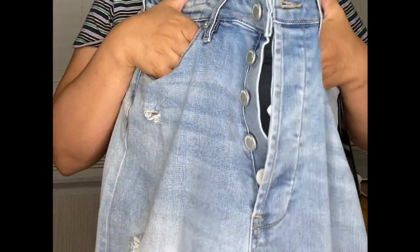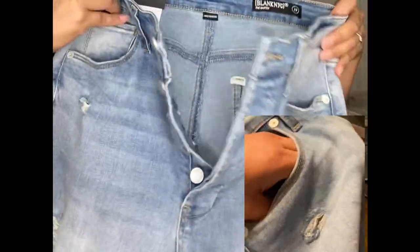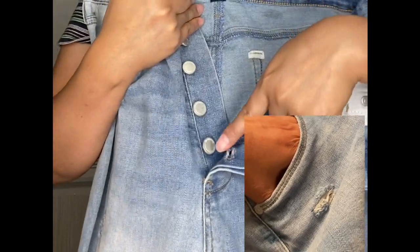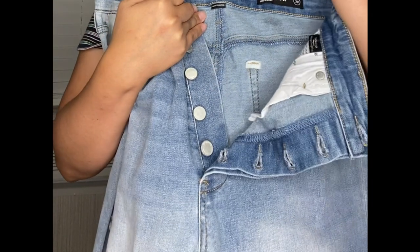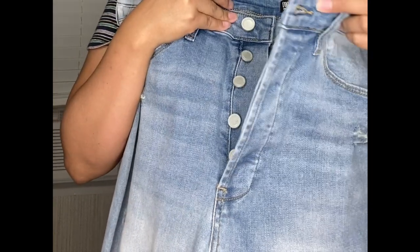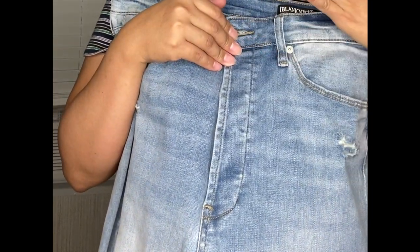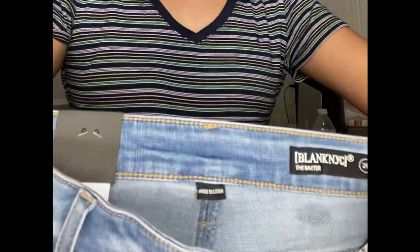Let's check the features of this pair of jeans. It's got two pockets, however the pockets are shallow — you can't really put your phone in here because it's too shallow. It also has a button fly. I actually prefer a zip fly, but since I didn't pay close attention when I added this to cart — I got it online — it's not really a big deal since I only paid a very low price.